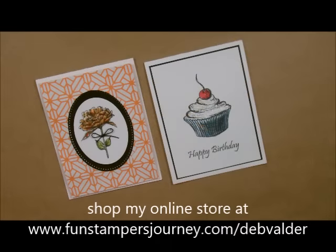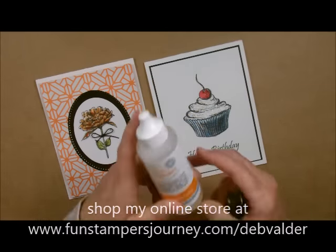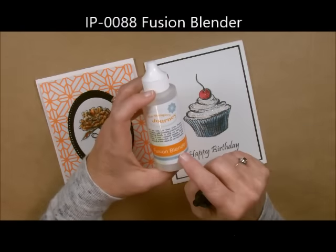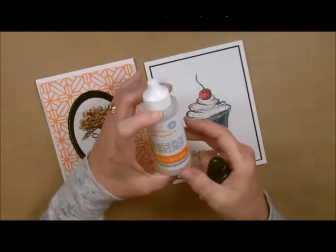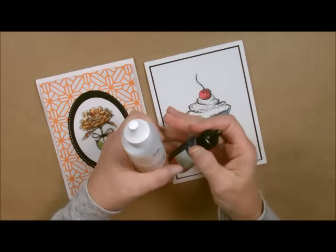Howdy ho stampers, this is Deb Valdor, your Fun Stampers Journey Coach, and today I'm going to do a product spotlight on our Fusion Blending Solution. This right here is used with our Reinkers, our True Color Fusion Reinkers, and it is very unique to Fun Stampers Journey.